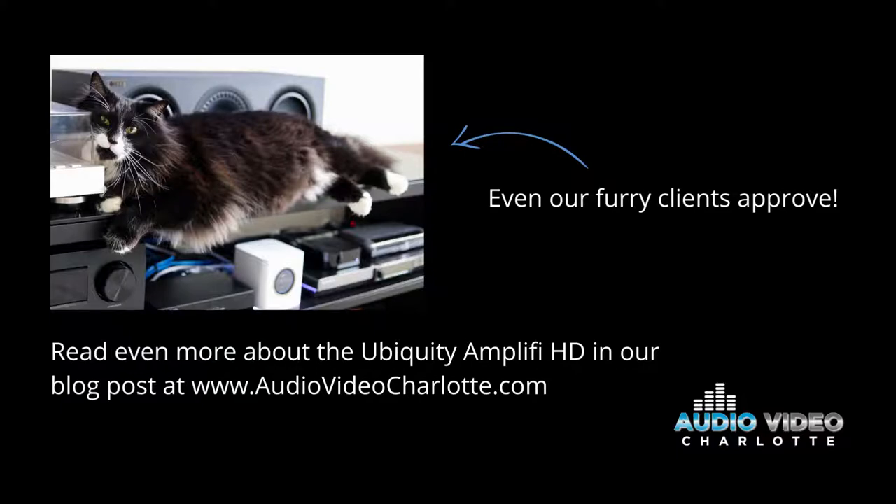If you'd like to learn more, read about the Ubiquity Amplify HD in our blog at audiovideocharlotte.com. Thank you so much, and as always, please subscribe to our YouTube channel.